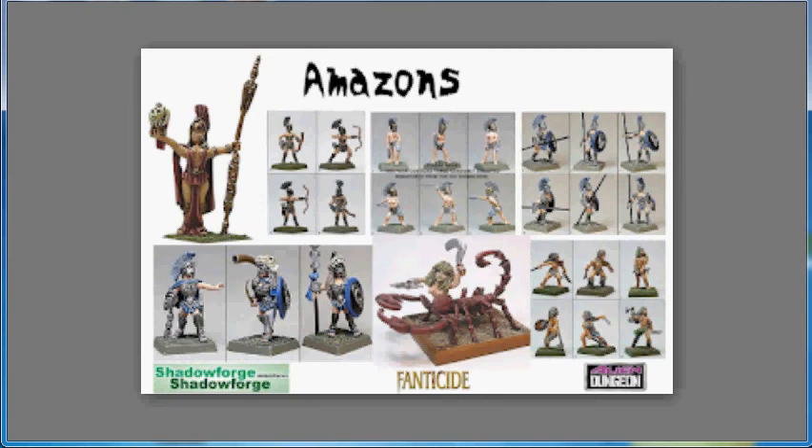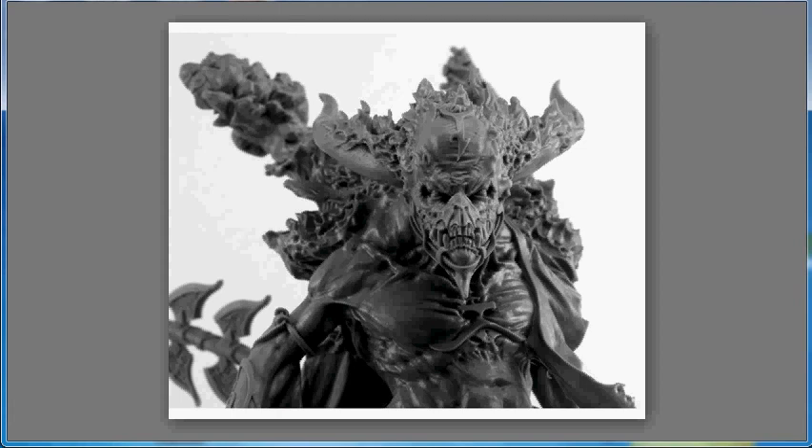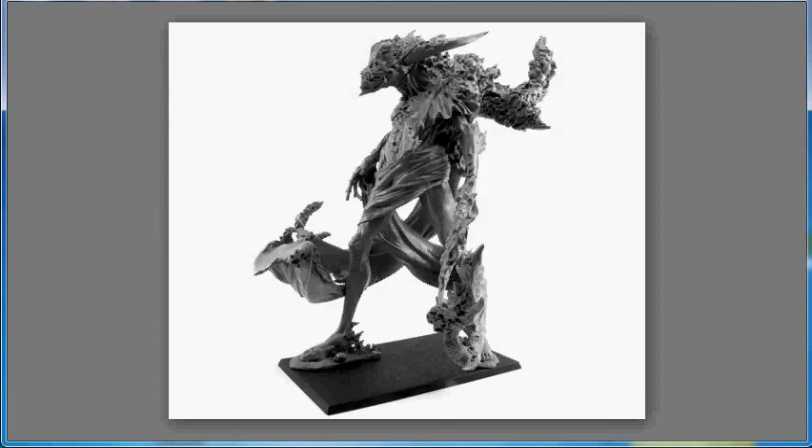Next up, Forge World has released the Elemental Incarnation of Fire. I don't have a lot of good things to say about this model — I do like the demonic head, but the human body just doesn't quite sit right with me. It's got to be a painter's nightmare trying to paint all the flames on the upper part of the figure. Being Forge World, he is 68 pounds, and I'm sure the rules for him are in Monsters Arcana.